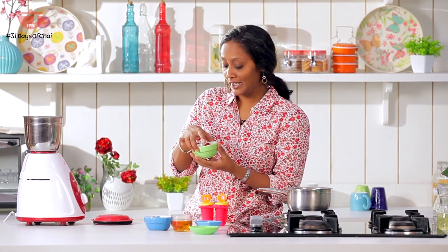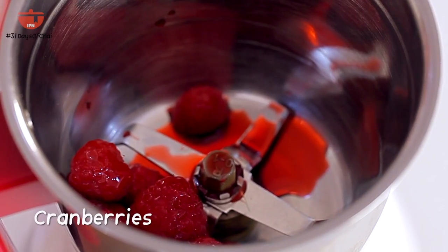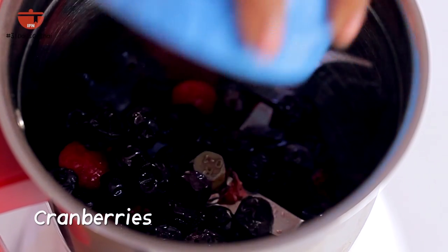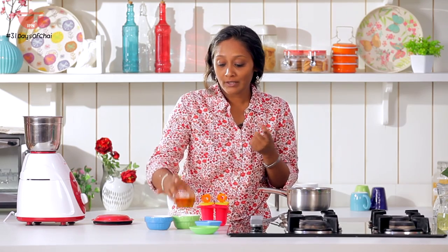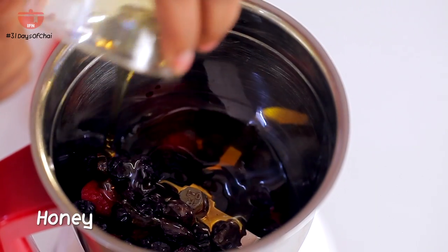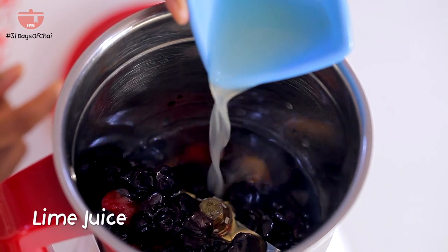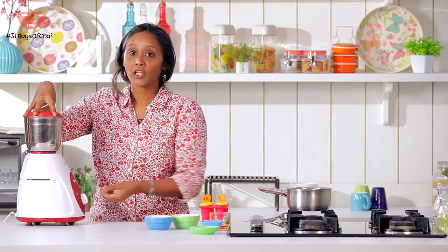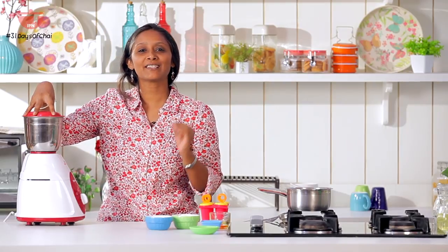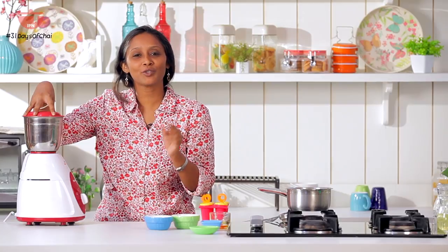While this cools down, let's make the rest of the mixture. We are making a berry and green tea popsicle. The total quantity of berries has to be around 1 cup. You can use raspberries, cranberries, or cherries. Along with this we are going to add some honey, and to give it some tang we are going to add lime juice. Now I am going to blend this into a nice smooth puree — though if you want to keep a little bit of berry pieces you can do that also.